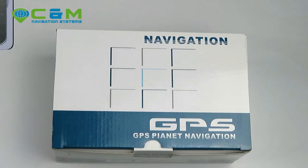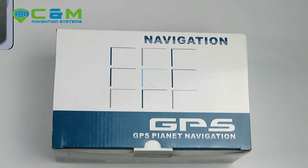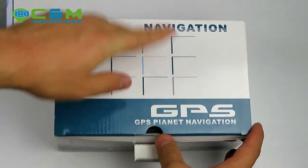Hello everyone, this is Christian from CNN Navigation Systems. In today's video, I will present our new CMNav traffic sat nav with live traffic updates and Android operating system. Let's start by unboxing the product — it comes in a little box.